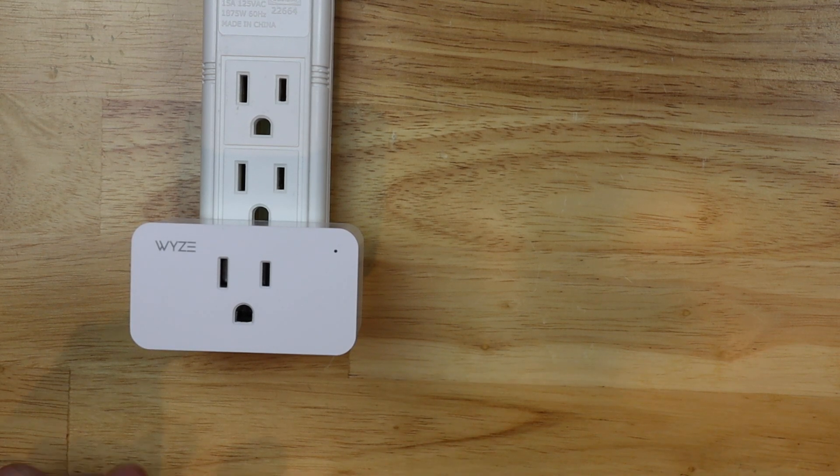Today I'm gonna be changing my Wi-Fi network and/or password for my Wyze plug. Let's get started!